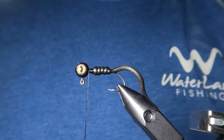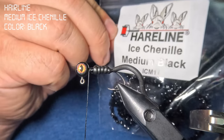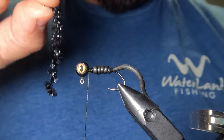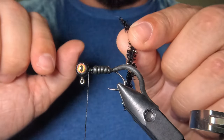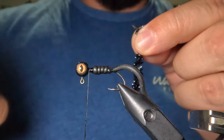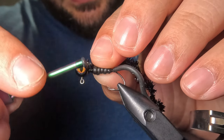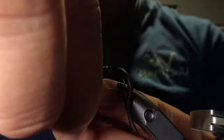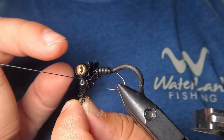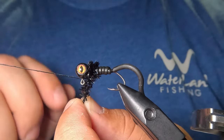To finish off this pattern we're going to add some chenille to the front of the jig — I'm using medium black ice chenille by Hairline. I'll take a short two-and-a-half inch section, remove the fibers from the first quarter inch, tie it in, and wrap forward to the front of the jig head. Once the chenille is wrapped up to the jig head I'll tie it off and finish with a five-turn whip finish.